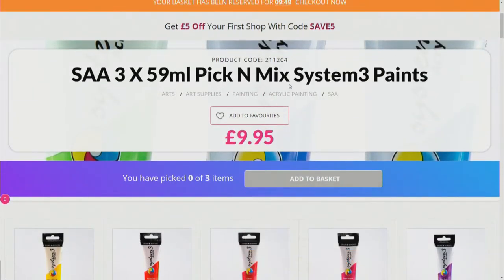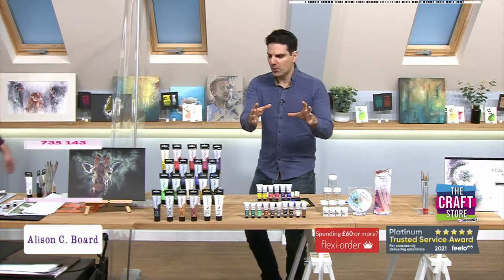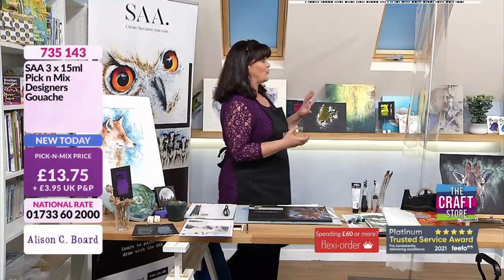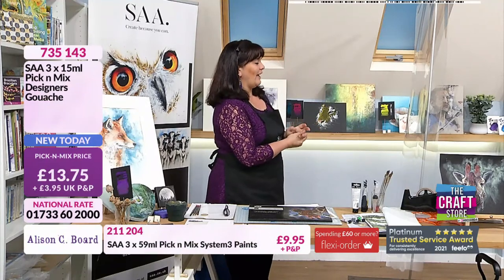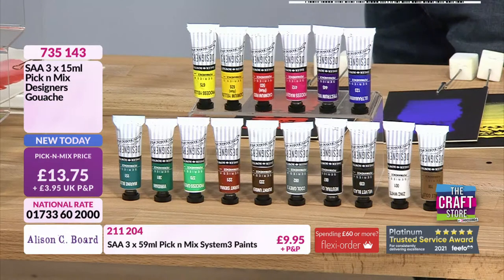We're going to offer you another medium: gouache. What's the difference between the gouache and the System 3? Well, history for starters — gouache is actually a very old paint. It used to be known as body colour, and was around in the time of JMW Turner. He used to paint on tinted papers. So it's not a new thing at all.